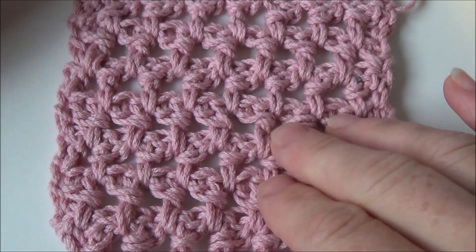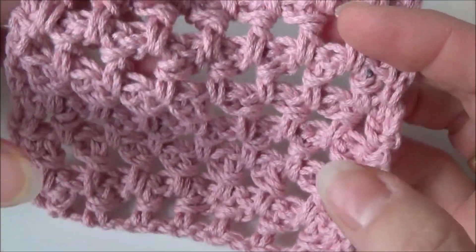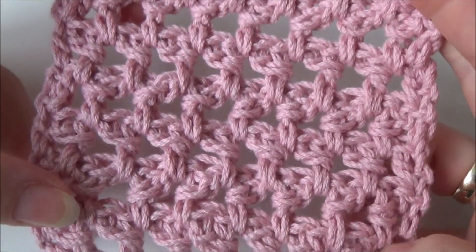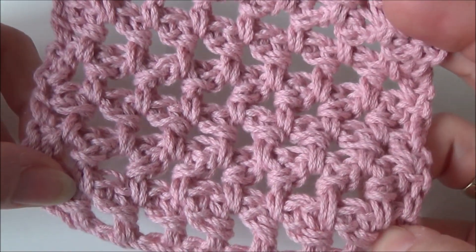That being said, I want to explain how to make this stitch. This is a mini triangle stitch. This is how it looks — these are the mini triangles here and the front and the back looks the same. I am going to explain how you can make this stitch.